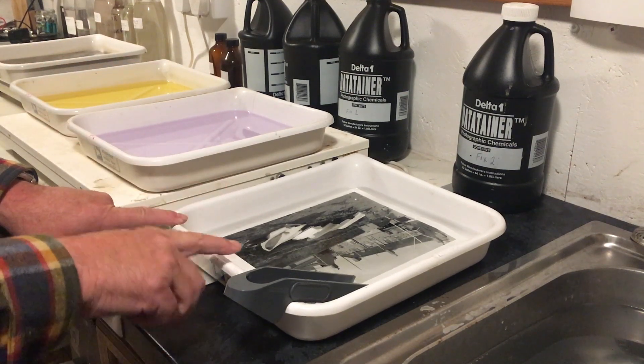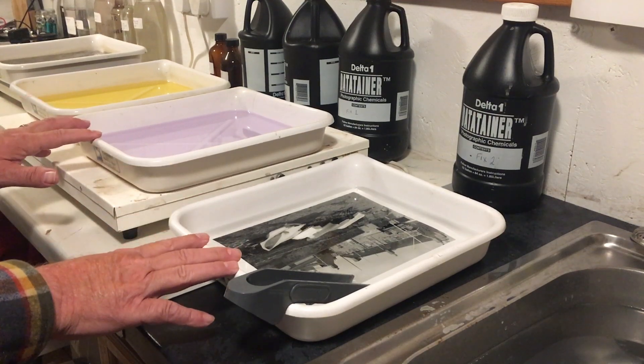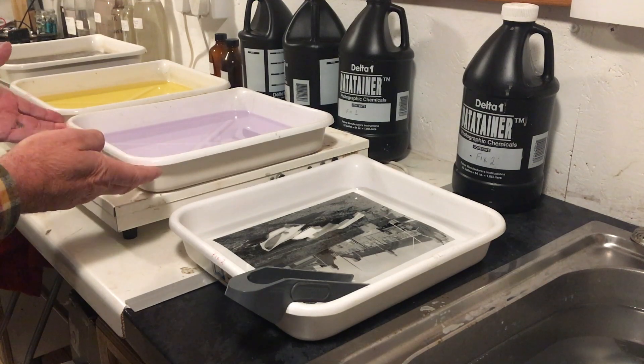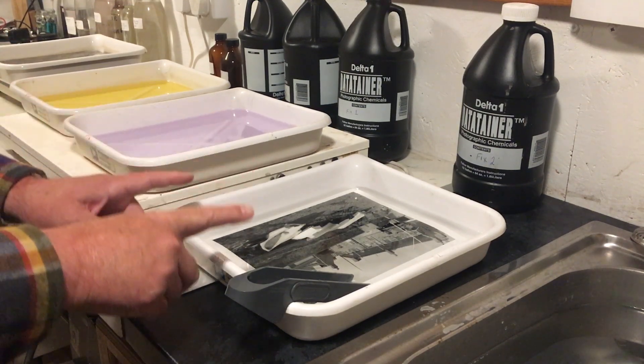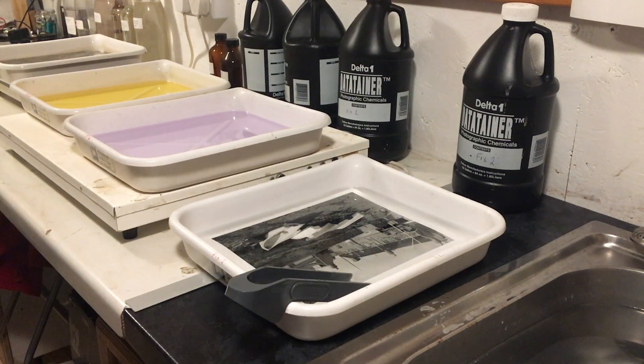You complete the full time to fix the print in the second bath. This particular fixer I'm using is a two-minute fixer, so that means I will run it in the first bath for one minute, then move my print to the second bath for a further minute, and then I will wash the print.